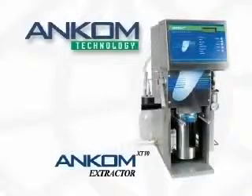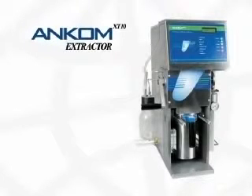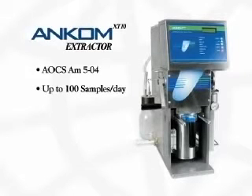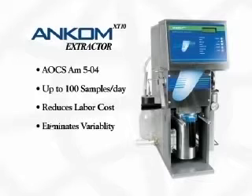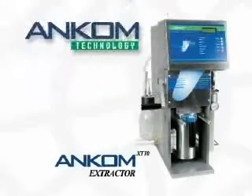We hope you have benefited from this brief operation overview and welcome any questions you may have. To summarize, the ANCOM XT10 Extractor is officially recognized, increases sample throughput, reduces technician labor, eliminates technician variability, reduces overall costs, and provides 90% solvent recovery. The ANCOM XT10 Extractor provides you with a low-cost alternative for fat and oil extractions and will make your lab more efficient and economical.